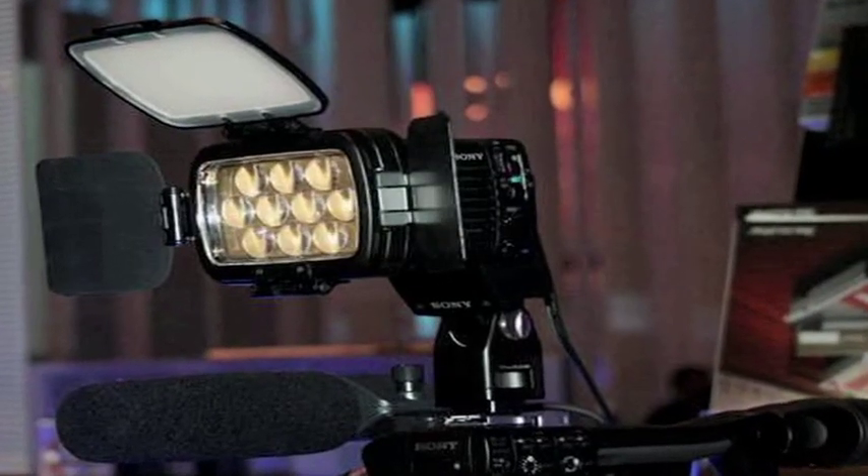Welcome, Midtown Video web surfers. I'm rental manager Jesse Miller, and I'm here to tell you what's hot. Today we're featuring Sony's HVL-LBP. This is an LED camera-mounted light with four awesome features.